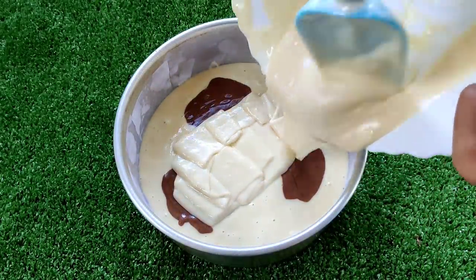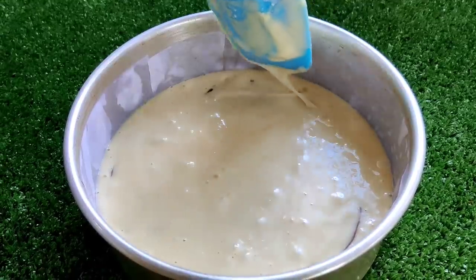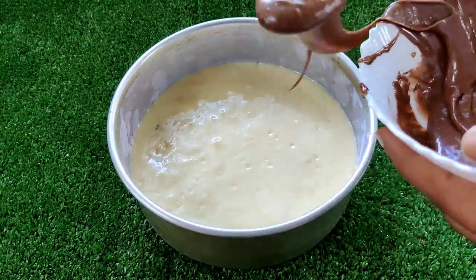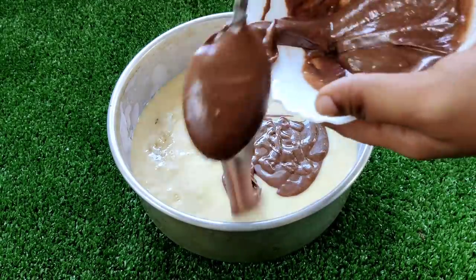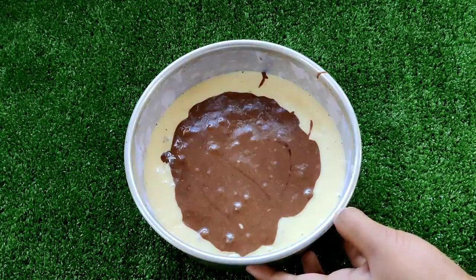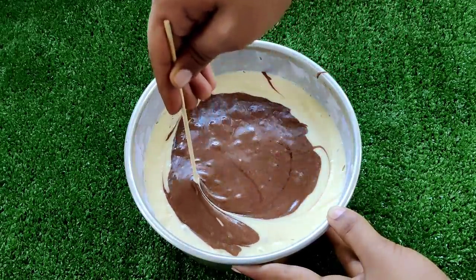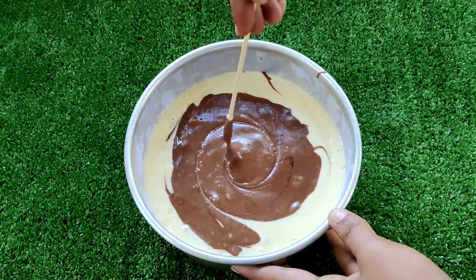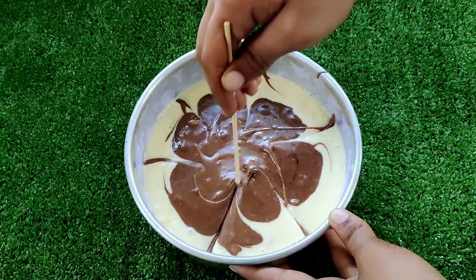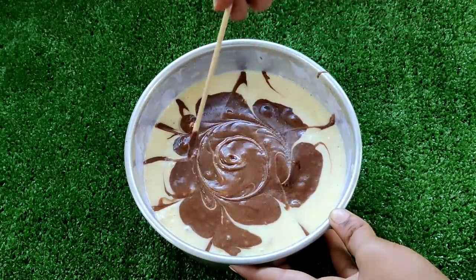This will contain 6 scoops of chocolate batter in the pan. Pour in the vanilla batter. Now we will fill the pan by layering the batters. We will add a bamboo stick or toothpick to swirl and create the marble pattern, mixing it gently on top.